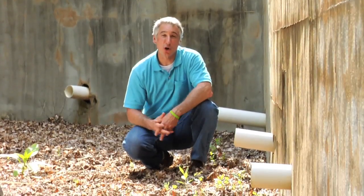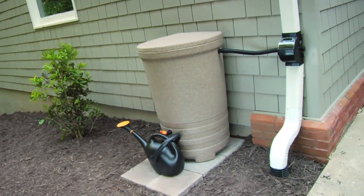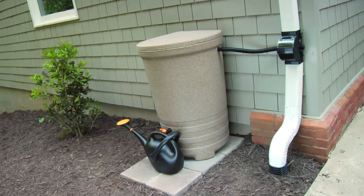For the average home, up to 40% of the water consumed goes to outdoor use, such as caring for their lawns and landscapes. With a rain barrel, you can use the collected water even during watering restrictions or when water is in short supply.